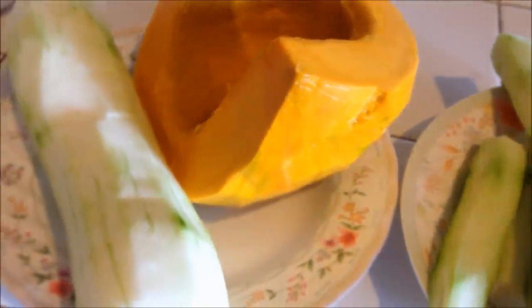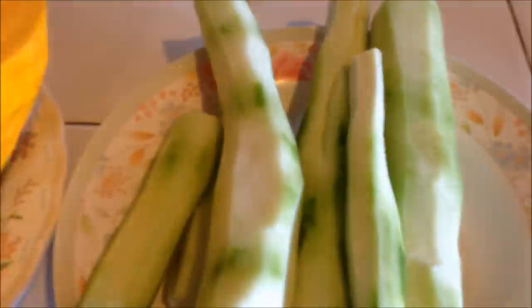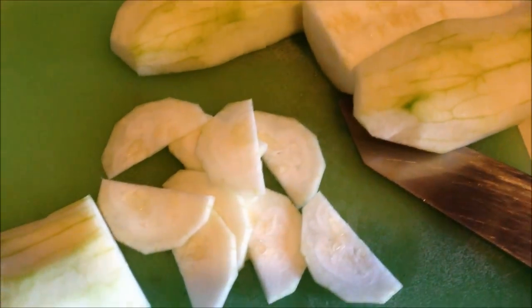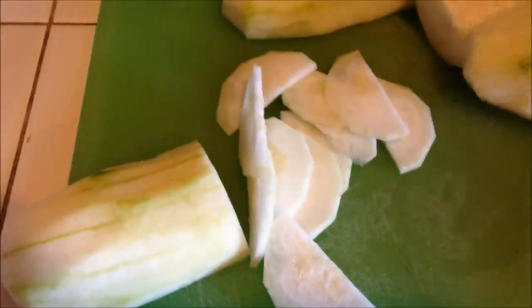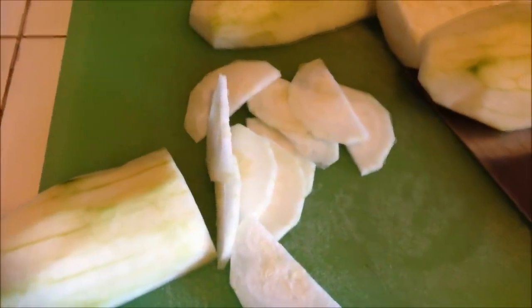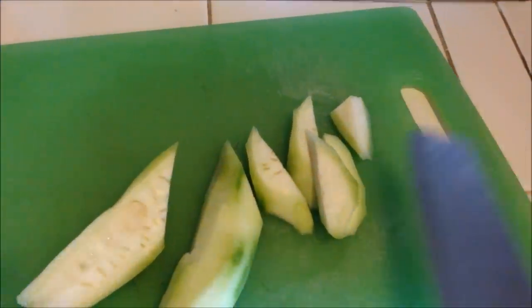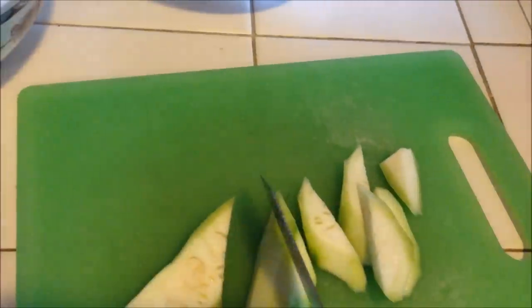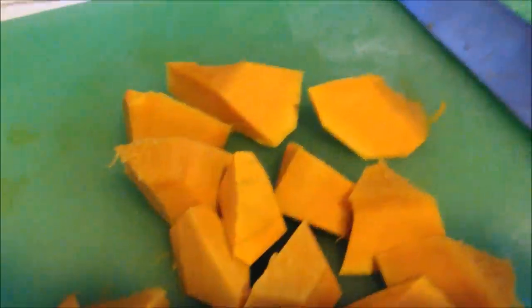The next step is to peel all your squash. Here's the nanong that I peeled, here's the lapau, and here's the telat. Next we're going to cut it into pieces. This is how you cut the telat — first you're going to cut it in half, then you're going to slice it very thin. This is how you cut your nanong — just cut it in half, then cut it diagonally. And you want to cut your lapau into small bite-sized pieces.